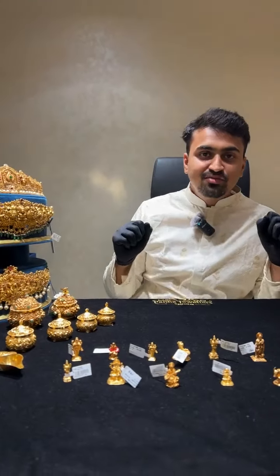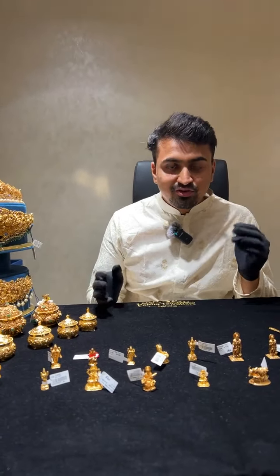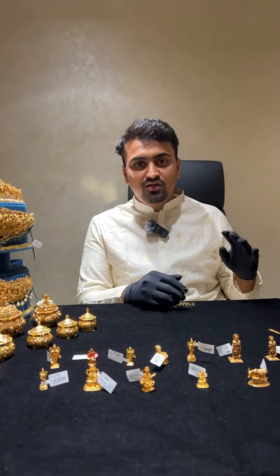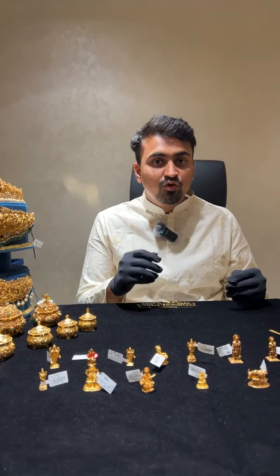Welcome back to another live by PJE Panajula's exclusive. Happy Navratri — I hope all your dandia season and the festive season is going very well for all of you. We at Panajula's are manufacturers and retailers of gold, kundan, polki and diamond jewelry.